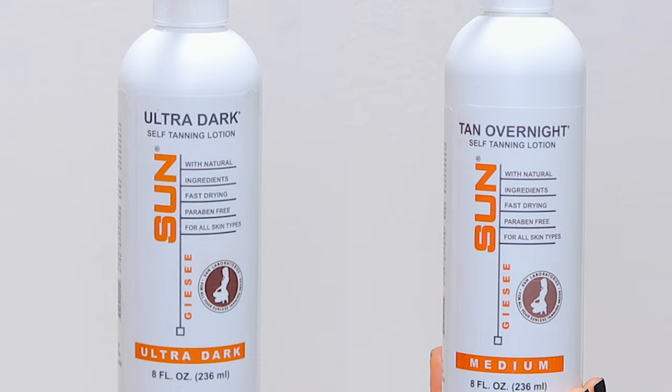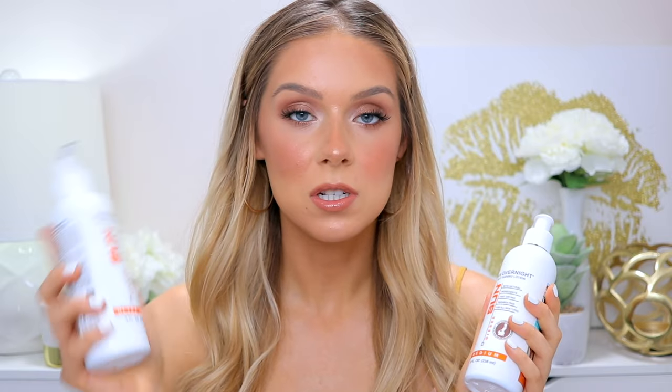I wanted to try this out because I saw a lot of positive reviews on Amazon, and also customer photos of girls just looking beautiful and like golden goddesses. The company reached out to me and asked if I wanted to try this self tanner, so I got one bottle sent to me for free — the Medium color — but then I liked it so much I went ahead and bought the Ultra Dark with my own money.